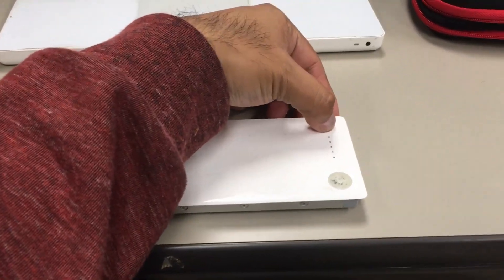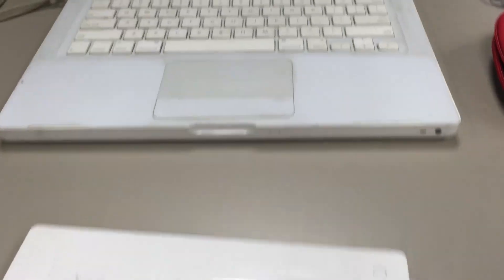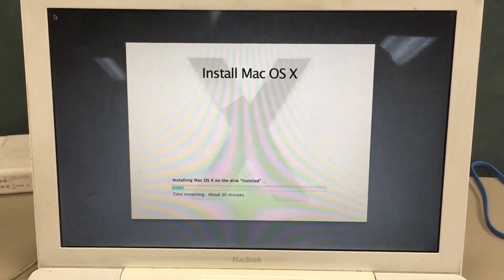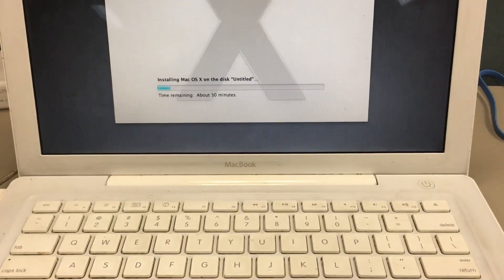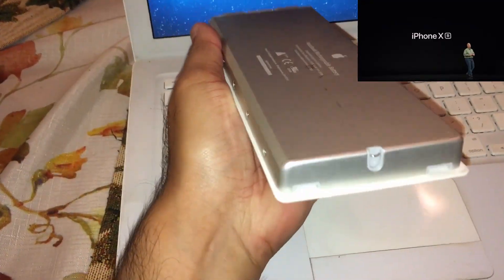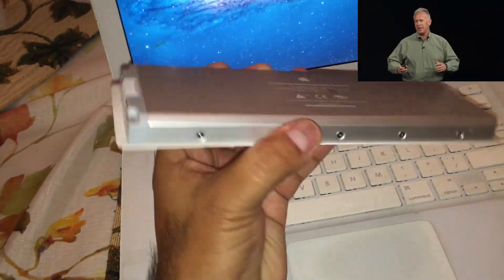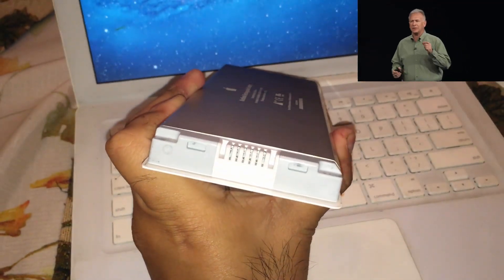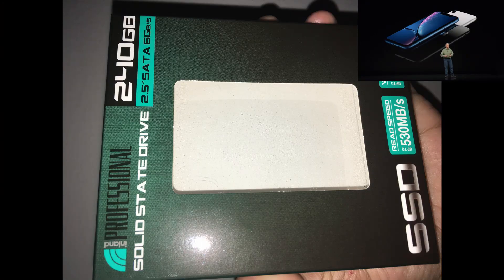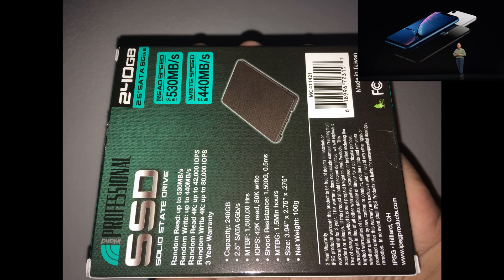Around 2011-2012 I stopped using it — stuff started failing, it's getting old, and the latest software it can run is Lion. The battery's not working. In 2013 I got my other laptop, a MacBook Pro. I gave this one to my dad and he had it connected and charging for three years, which resulted in the battery dying. In 2016, the battery's dead — it says maximum charge capacity: zero milliamp hours.